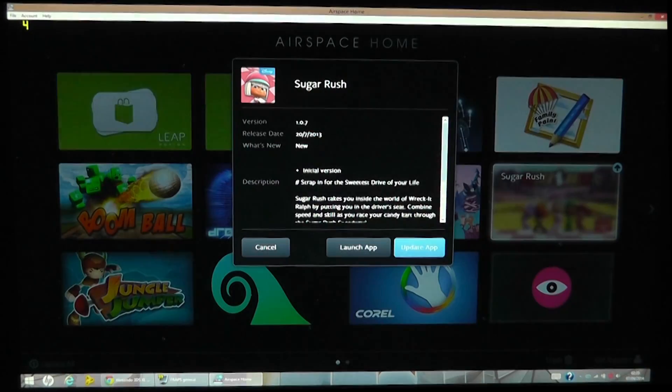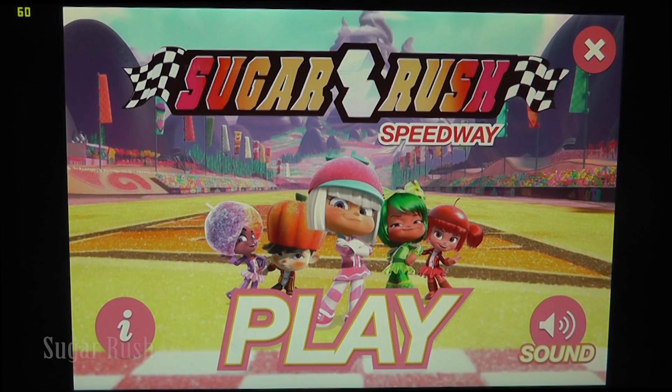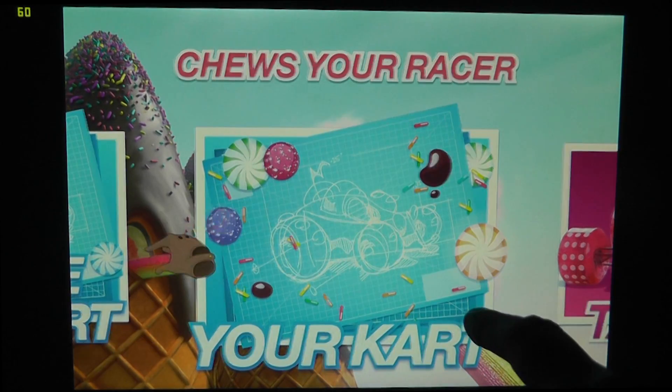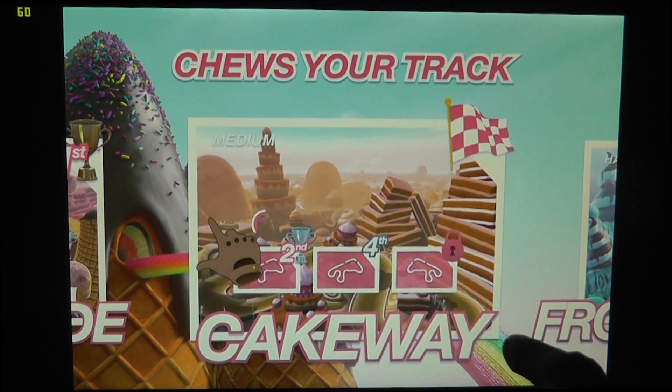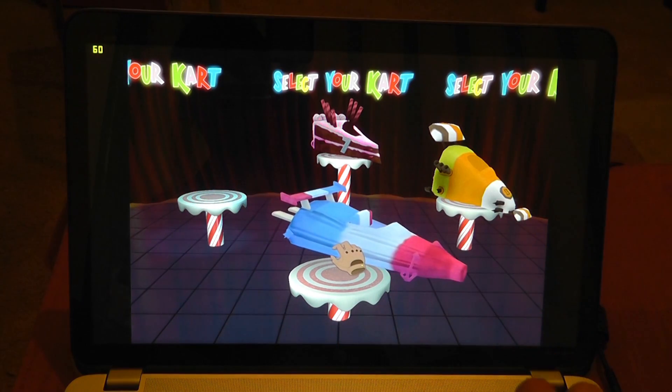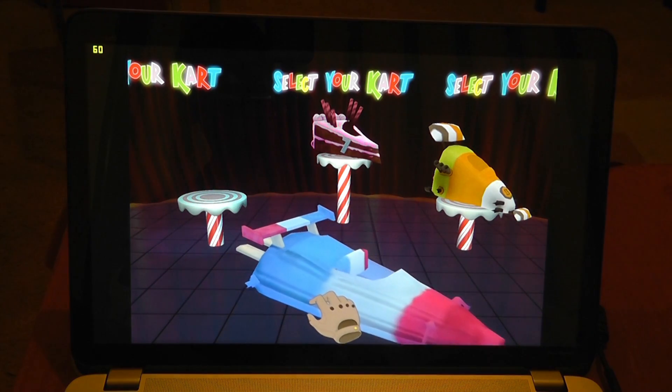Now let's try out a game. I was surprised to find out that this game was actually associated with the Disney film Wreck-It Ralph, and that's pretty much where all the fun ends. It's basically a very similar racing game to Mario Kart but lacking in pretty much everything that made that game fun. But let's forget all that and talk about the Leap Motion controls.